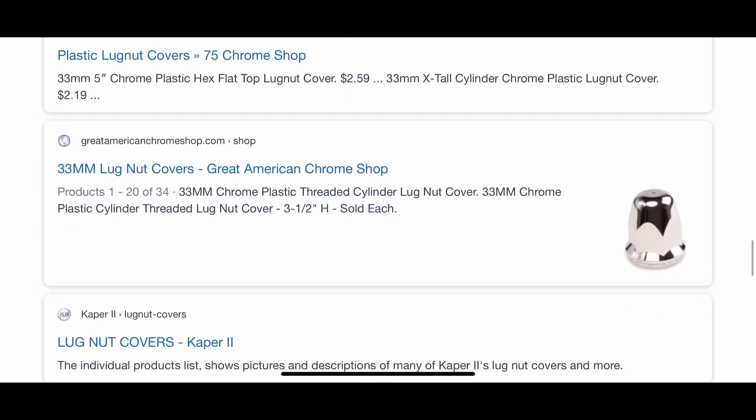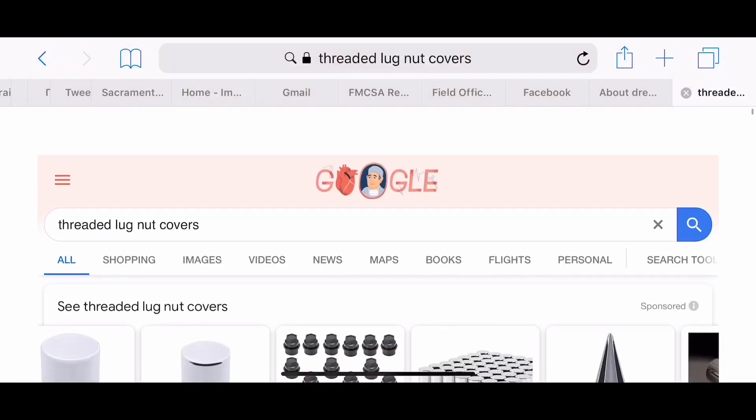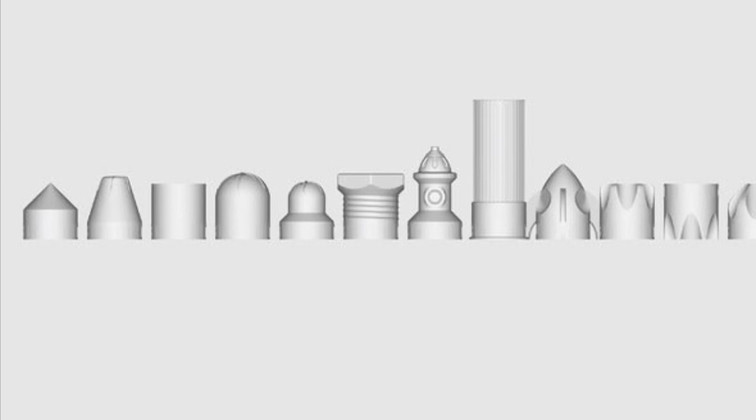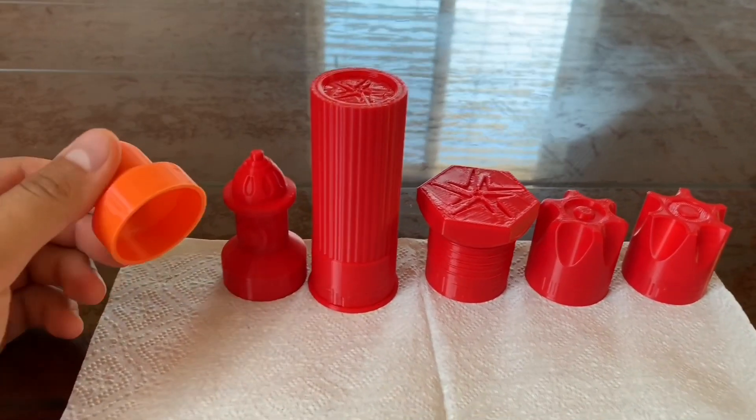It's not always better, but it's yours — you made it. So that's what's cool about that. Anyways, I just wanted to show you guys a little set of things that I have made. So these are a few of the lug nut covers that I have made.